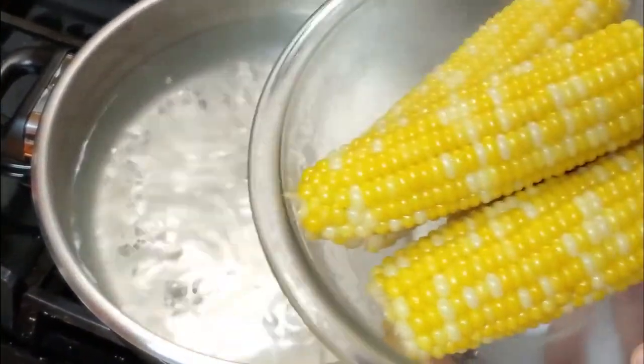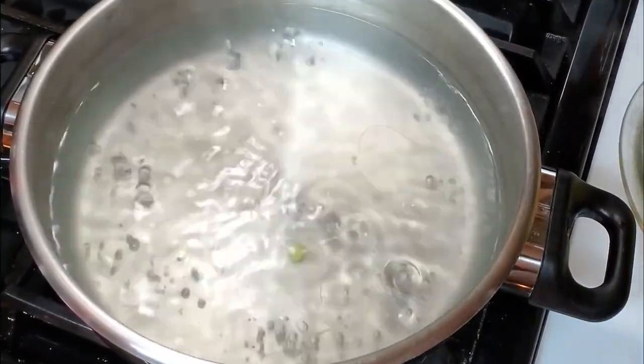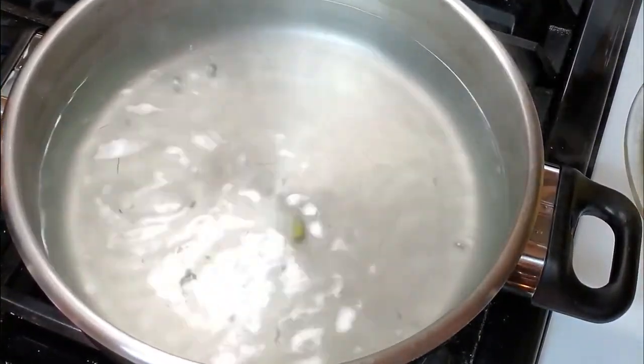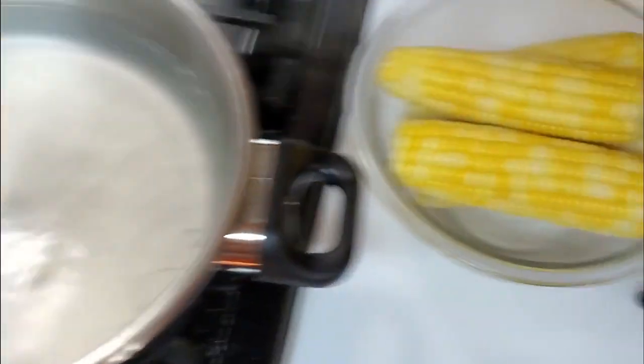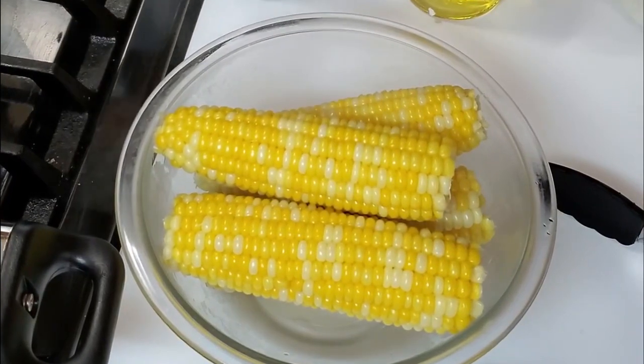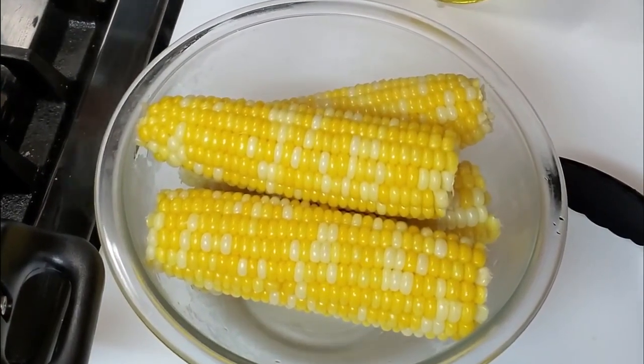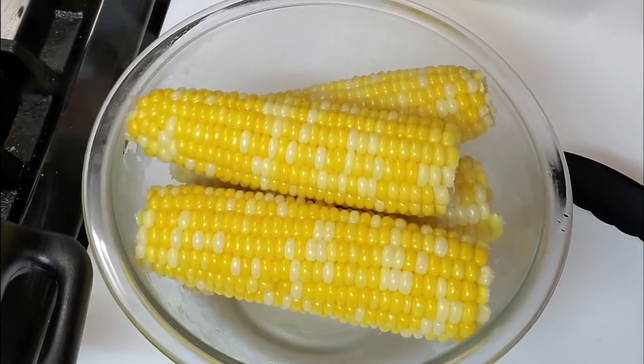My mama always boiled her corn forever. She never knew you weren't supposed to boil it so long. I've had people that watch my show that said they've always boiled their corn to death. And once they figured out they weren't supposed to boil it so long, they loved how much better it tastes.